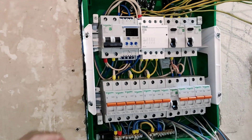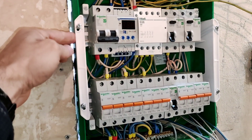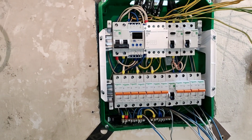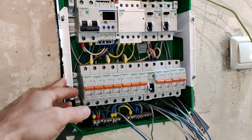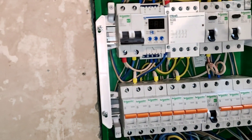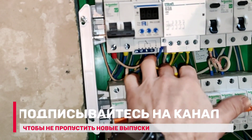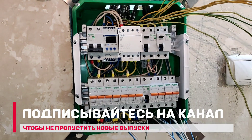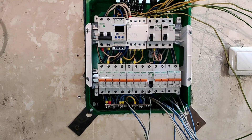Небольшая проблема в том, что стена у меня неглубокая. В итоге пришлось брать щиток тоже неглубокий — он 78 мм глубиной, в отличие от стандартного 100 или даже глубже. Такой же шнайдеровский есть на 24 модуля, но глубиной 100. А этот 78 и не очень удобно там всё укладывать — возможно, не получится навести суперкрасоту по разводке. Но в общем-то это не очень важно. Главное, чтобы всё работало без нареканий, а вся некрасота закроется потом крышкой.